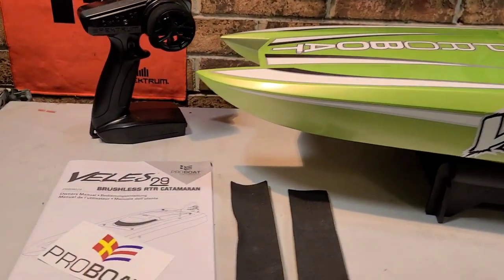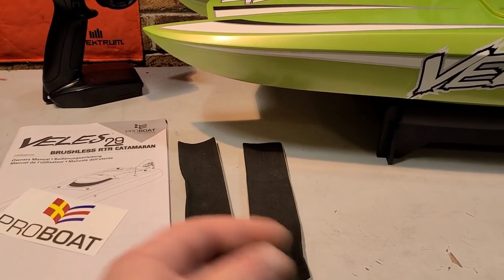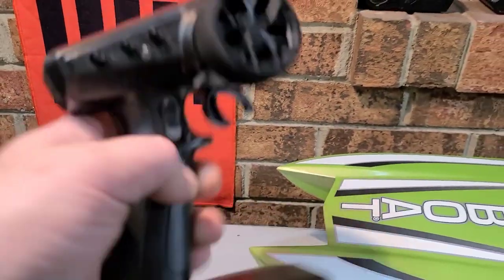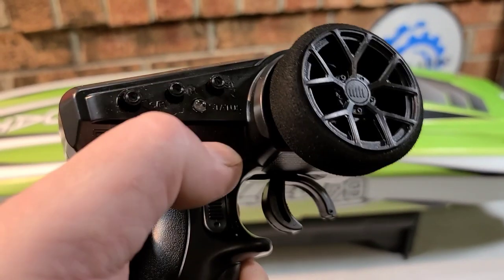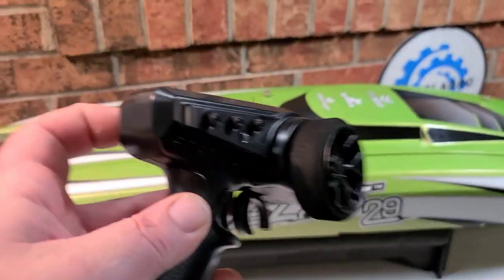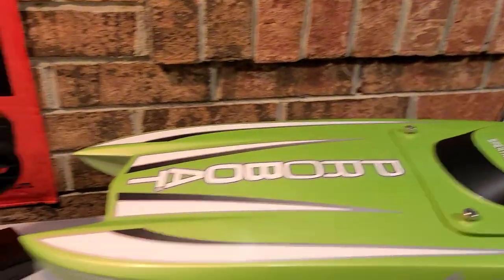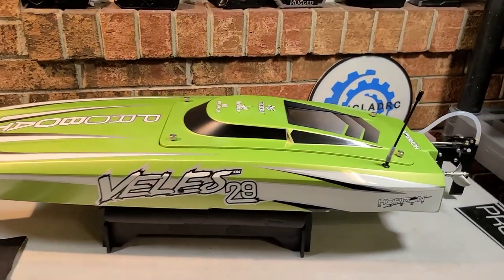Here's what you get in the box: your instruction manual — definitely recommend reading that — foam battery trays to keep your batteries from sliding, and your SLT3 remote, which is comfortable in the hand and comes with most Pro Boat ready-to-runs. It has throttle trims, dual rates, throttle reversing, steering reversing, and 50/75/100 switches. There's a three-channel SR315 receiver in the boat, DSMR capable if you want to bind up a DX5 Rugged.